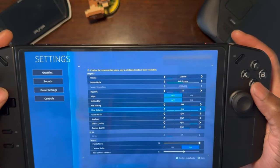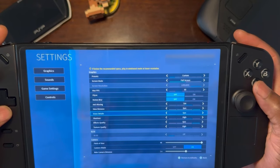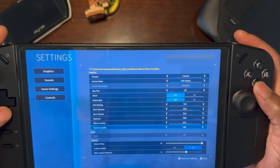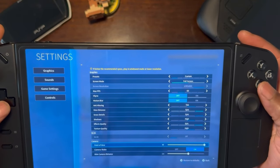We have view distance, grass details, and shadows on high; effects quality on epic; texture quality on high; and my field of view is set to the max at 90.